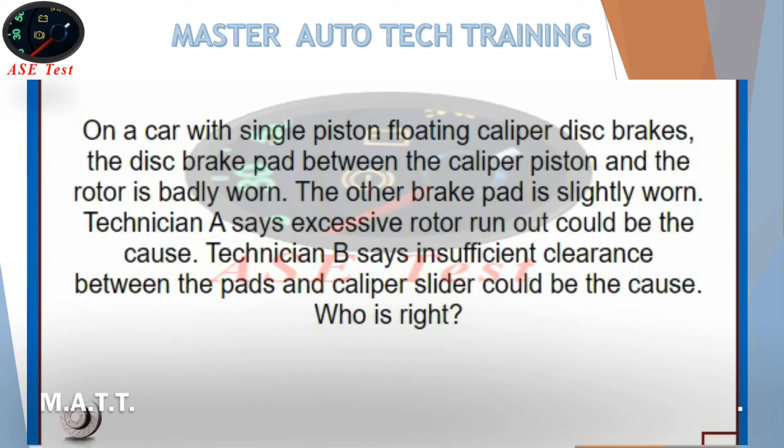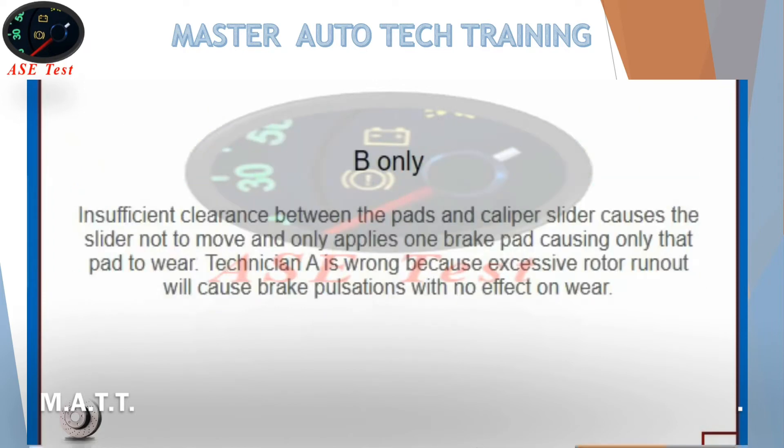On a car with single-piston floating caliper disc brakes, the disc brake pad between the caliper piston and the rotor is badly worn. The other brake pad is slightly worn. Technician A says excessive rotor run-out could be the cause. Technician B says insufficient clearance between the pads and caliper slider could be the cause. Who is right? B only. Insufficient clearance between the pads and caliper slider causes the slider not to move and only applies one brake pad, causing only that pad to wear. Technician A is wrong because excessive rotor run-out will cause brake pulsations with no effect on wear.